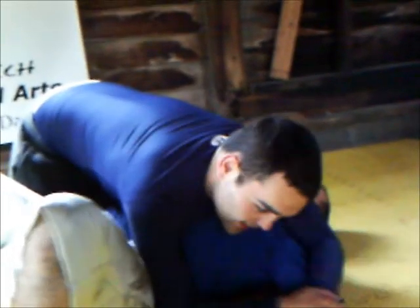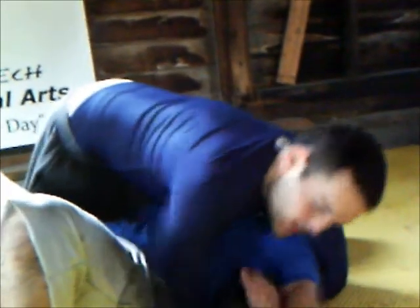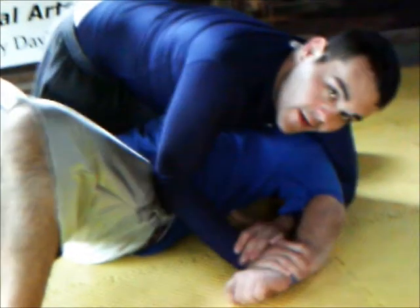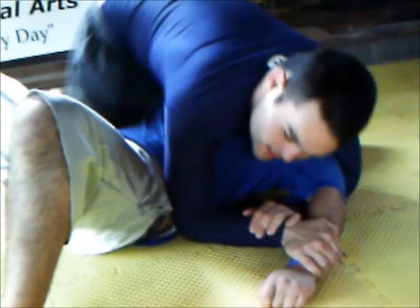The first Kimura we're going to go over is from side control. When you get your opponent mounted and get up on him like this, you attack his arm two-on-one on the opposite side from where your knees are. You've got to get a hold of his wrist and get your arm underneath his arm. Bend his elbow — the more bent you can get his elbow, the better.